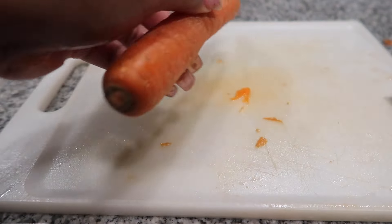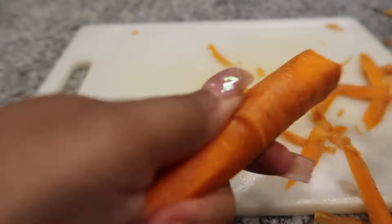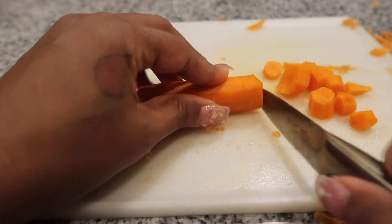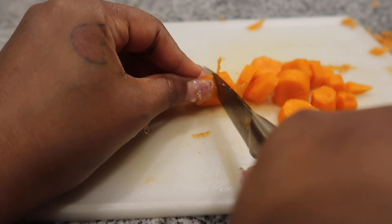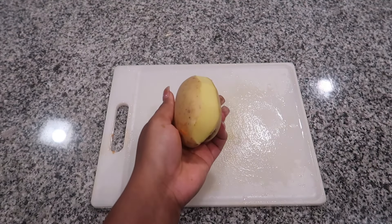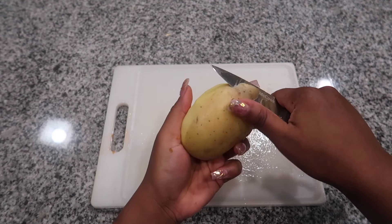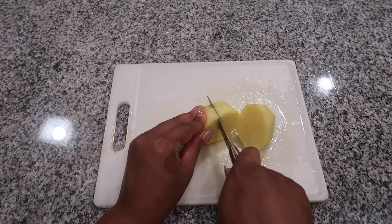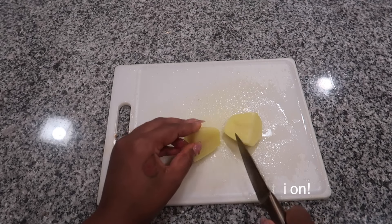This recipe uses two carrots, so we're going to do the same thing to a second carrot. Next, we're going to take one and a half potatoes, peel the outer skin off, and chop them up very small. You don't have to worry about a specific shape because we're going to add these ingredients to the food processor to blend them down to make our rotel dip cheese. Exact measurements are listed down in the description.